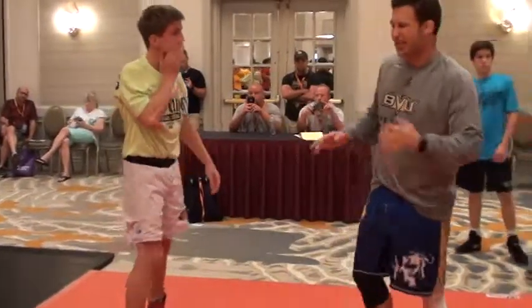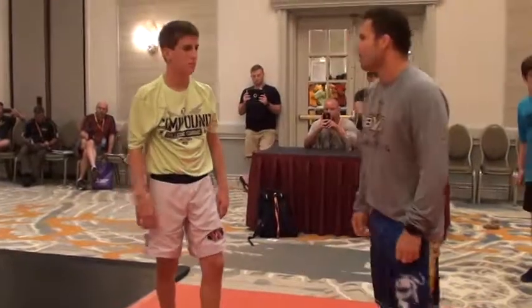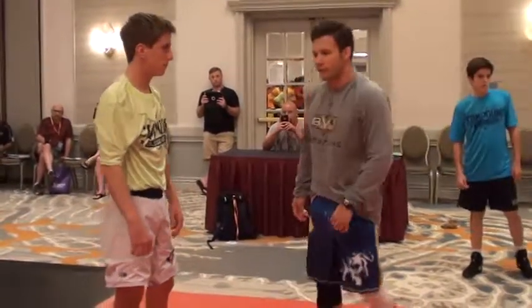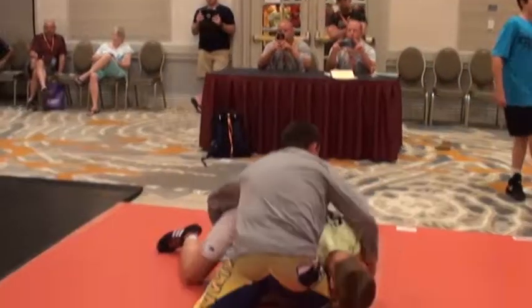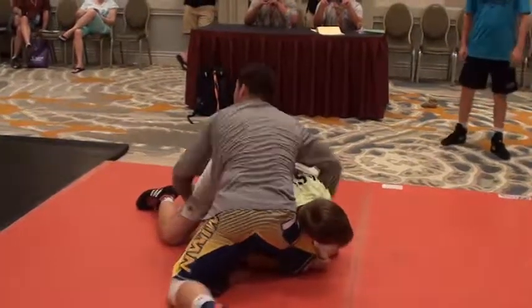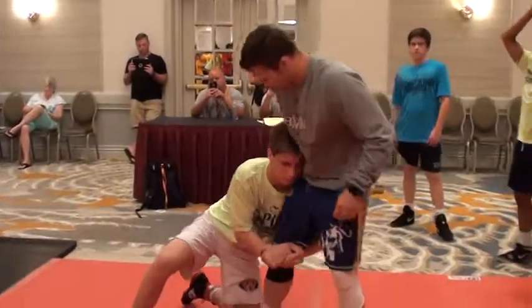A little less basic, but probably the next most common thing — especially if the guy is already hardwired to scramble — is they'll try and sit. Some guys will pass the head and sit. You guys ever end up in this position? Probably about every time you wrestle. If he tries to do that, put your hands in the right place. Down to the ankle.